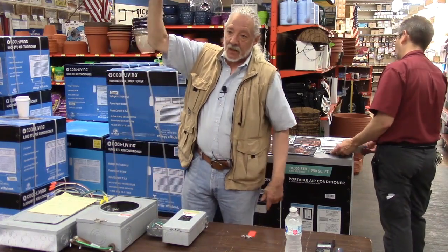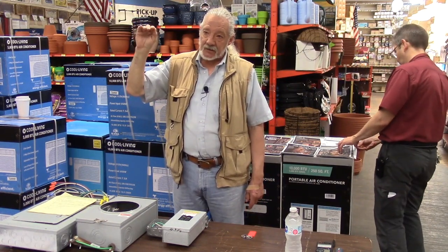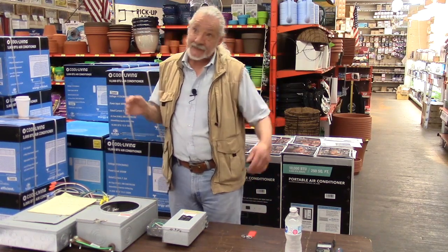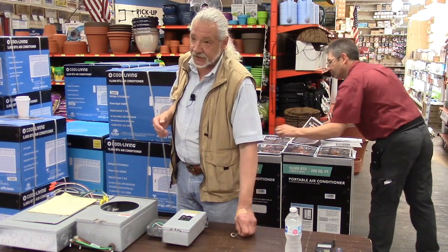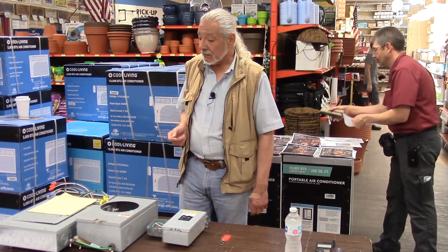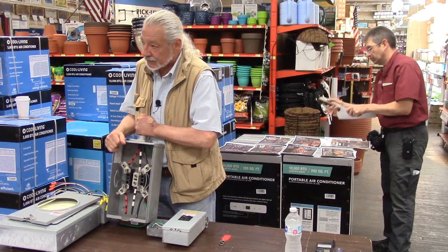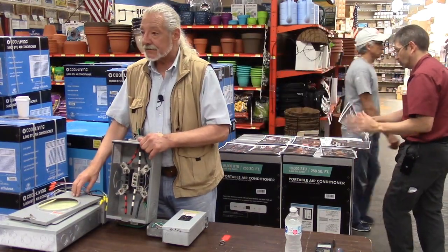If you have a problem at the hookup — say one of those connections burnt — that's a ComEd problem, but you can also call an electrician to fix it. ComEd is usually pretty good when they get a call about a service that's out; they respond fairly fast unless there are widespread storm outages. Normally they're pretty responsive — I've seen them come within an hour. Your service wiring comes in from the service head down the pipe, connects to the meter, and goes out to your panel box.